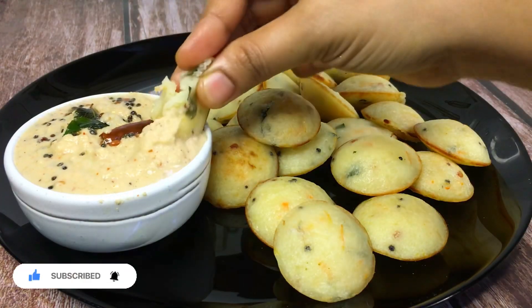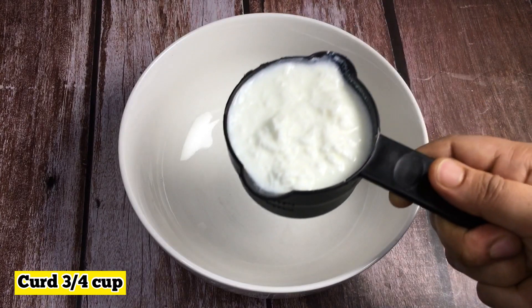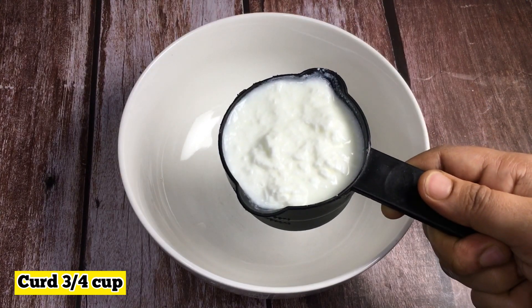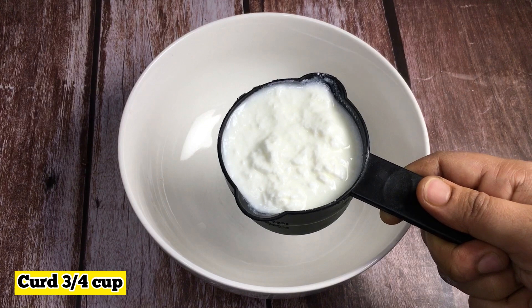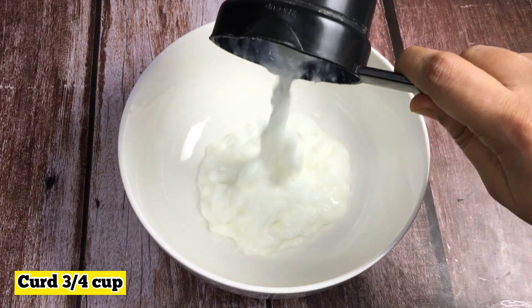Now, if you want to make this recipe, please like it. There are 3 cups of water.